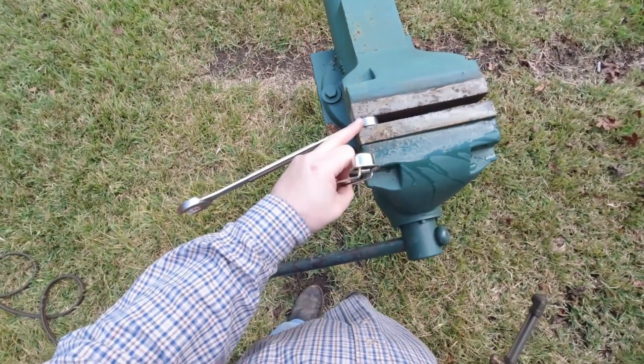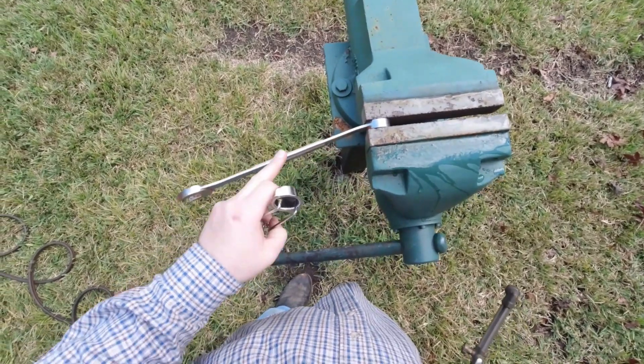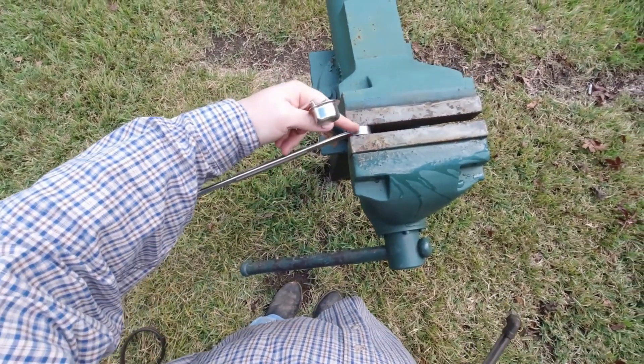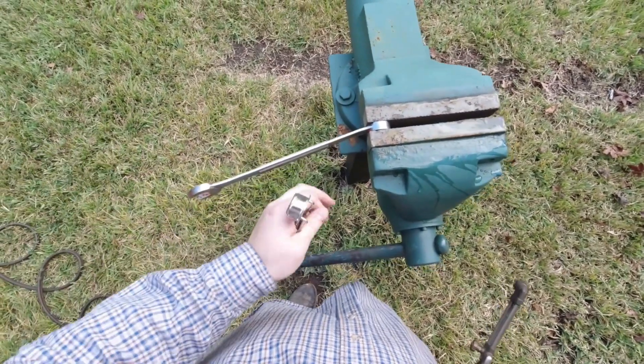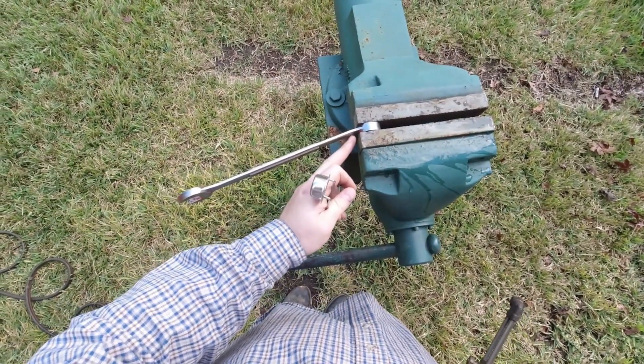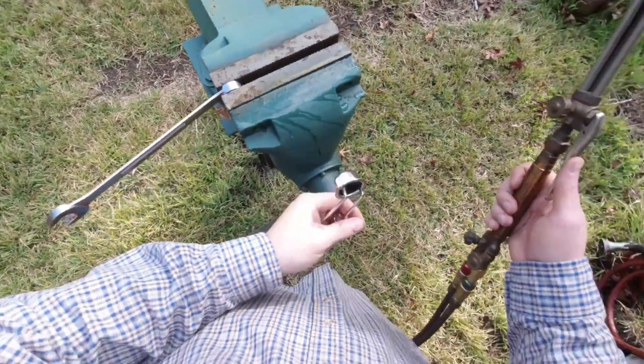So what we're going to do is take the bend out of this. Combination wrenches are typically bent at 15 degrees, so I want it bent at zero degrees — completely straight. So I'm going to heat it just right here at the bend, push it just a little bit, and that should be good enough.